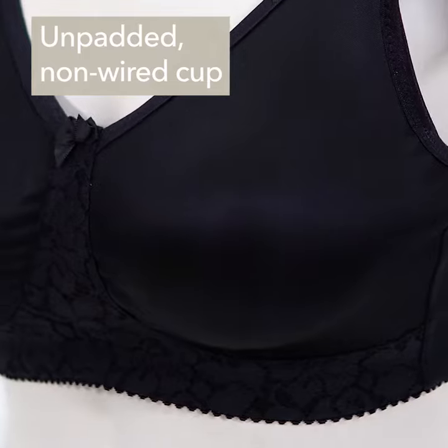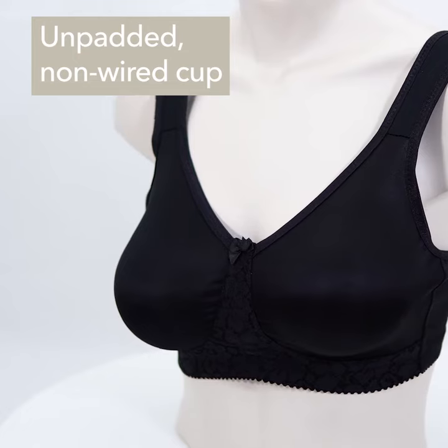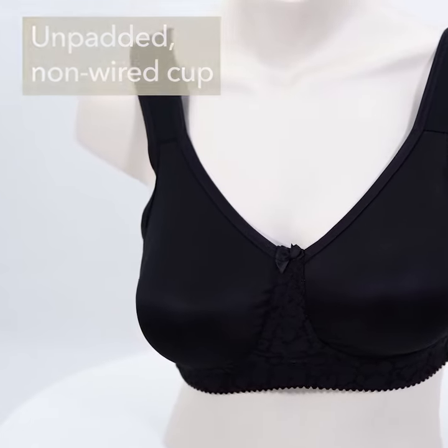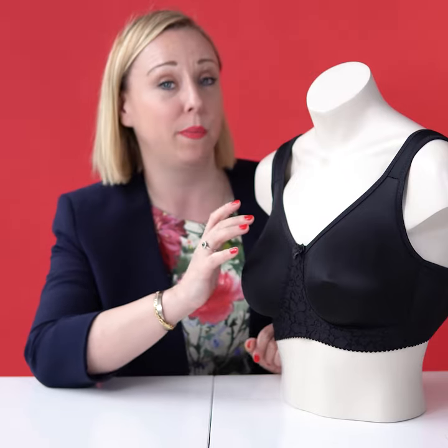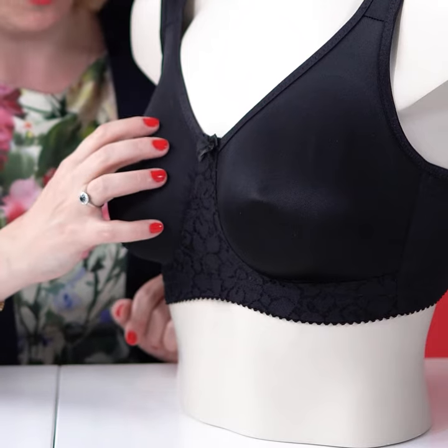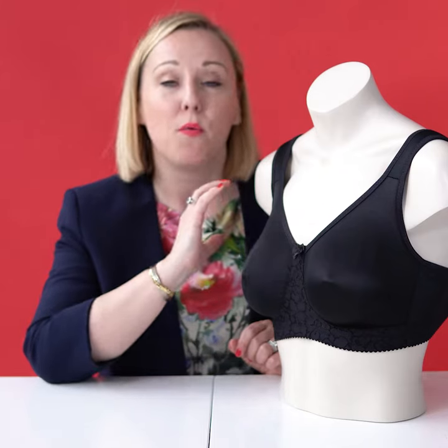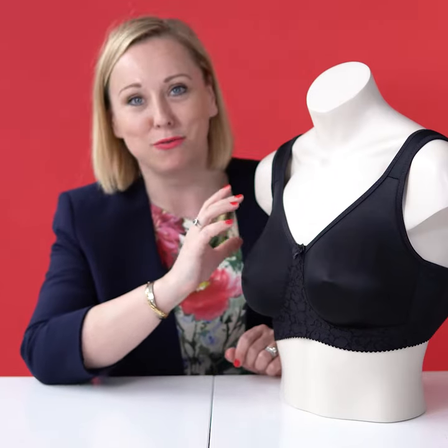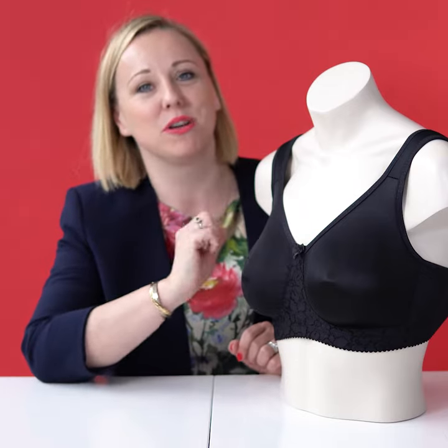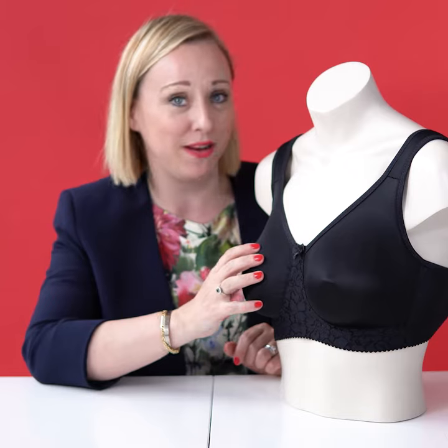This version comes without underwire and it is not padded, which is quite unusual on the market today because most molded bras are also padded. But not this one — it has a very stable and quite rigid material, so it really gives a good lift and a good shape without underwire and without padding. You can trust that the bra will do a good job even without padding or underwire.